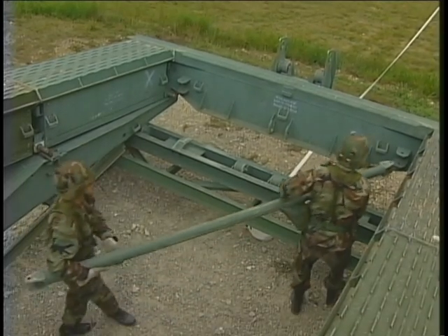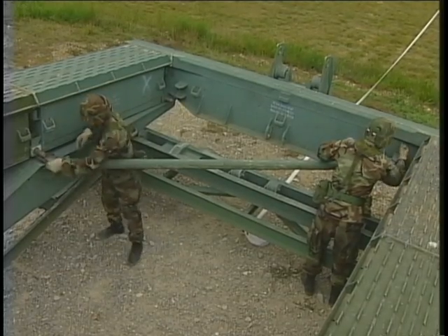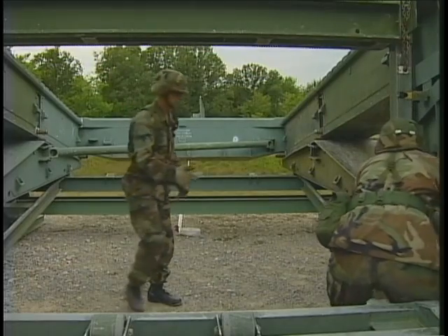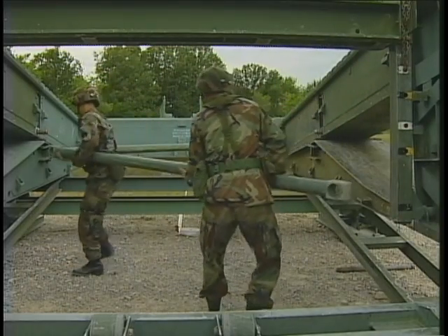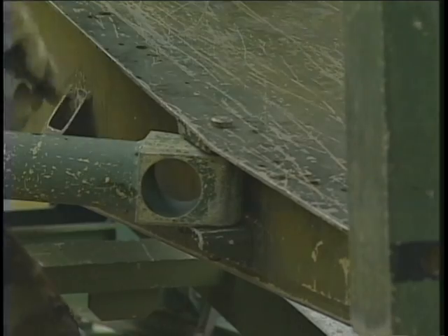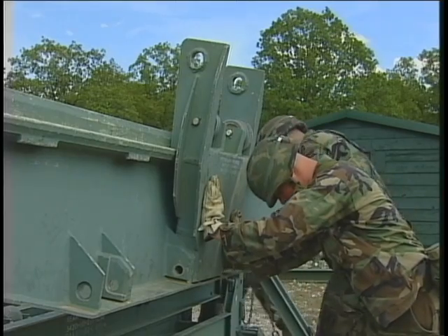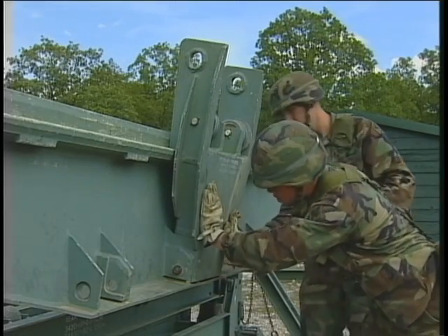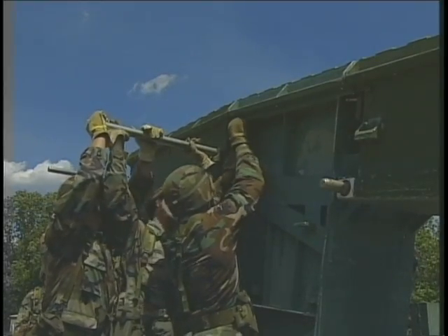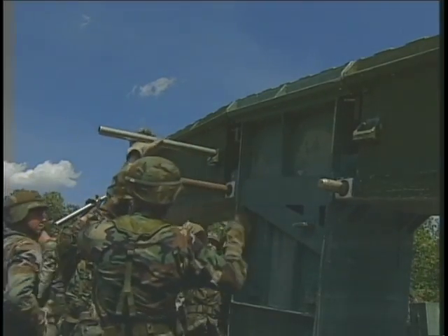Now connect two supporting sway braces. One connects from the right-hand side of the bank seat beam to the left-end taper panel. The other connects from the left-end taper panel to the right-end taper panel. Use the sway brace pins to lock all these components into place. Using the launching nose pin, connect the launching nose roller to the bank seat beam. Begin constructing the first bay of the bridge by adding the bay one top panels. Secure them with a headless pin.